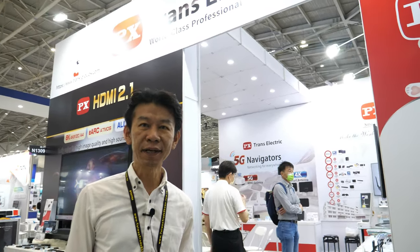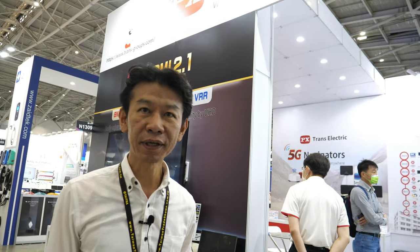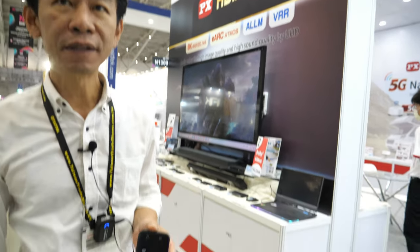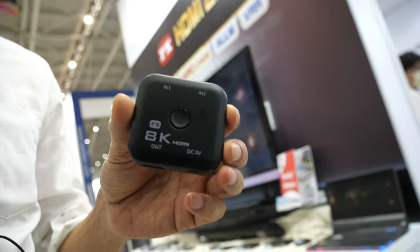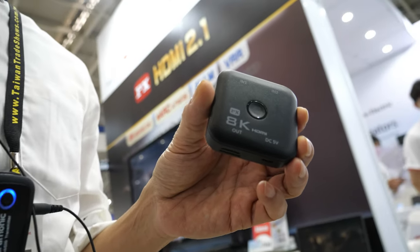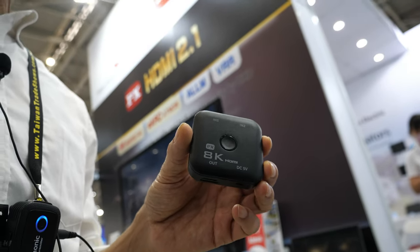Hi, my name is Estina. I'm from Bangcheng Electric in Taiwan. This is the Estina Myer 8K switcher — a bi-directional switcher which is designed to support 8K resolution.